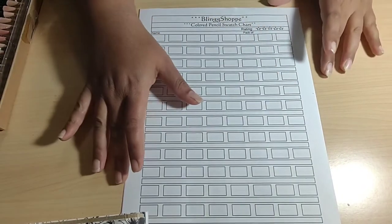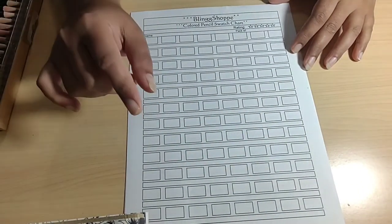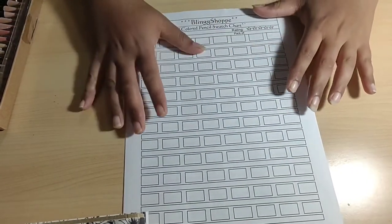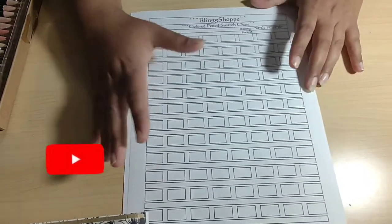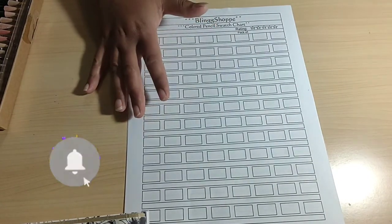Hey everyone, welcome to my channel Blink Shop! I am Priyanka, your crafty host, and we are here with another adult coloring page. It's done by my mom, but before we get into what coloring page we are going to look at, I wanted to do an update on the swatch chart.